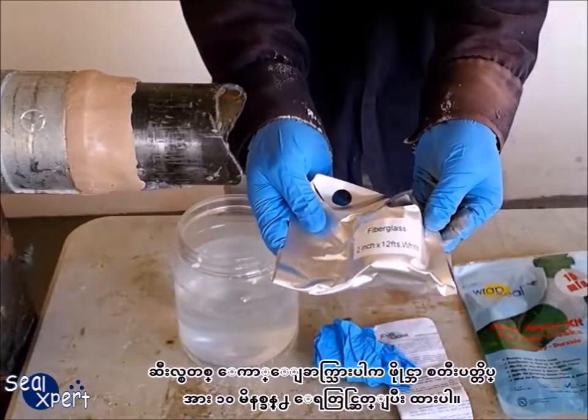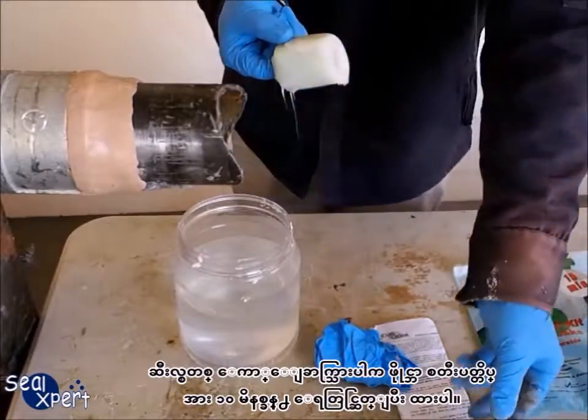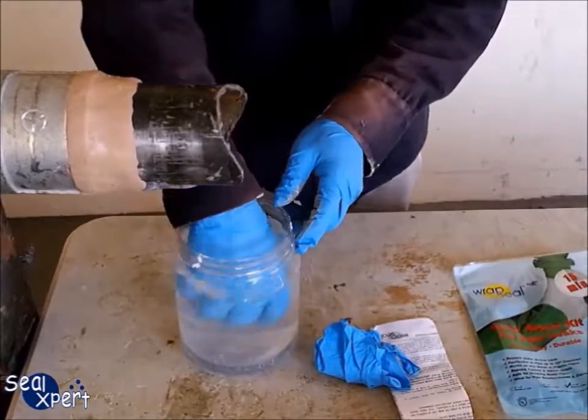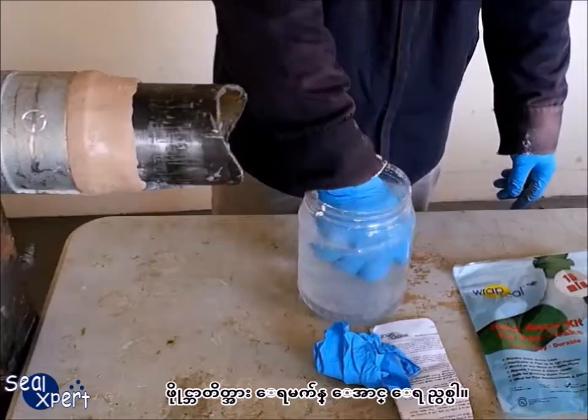After the seal stick is cured, open the pack of Wrap Seal fiberglass tape and soak in water for about 10 seconds. Squeeze the fiberglass tape to ensure water is fully immersed.